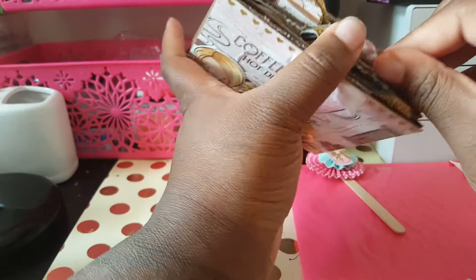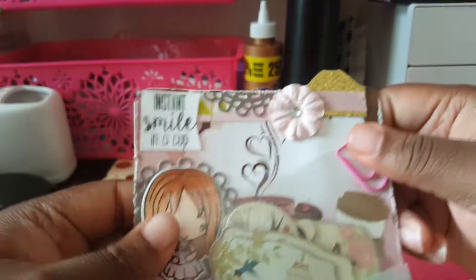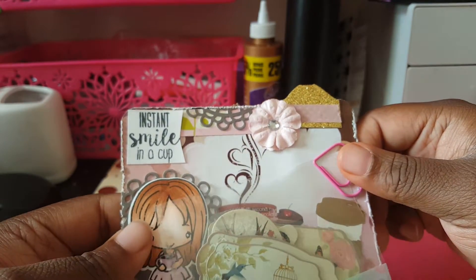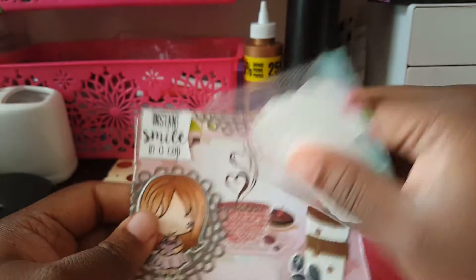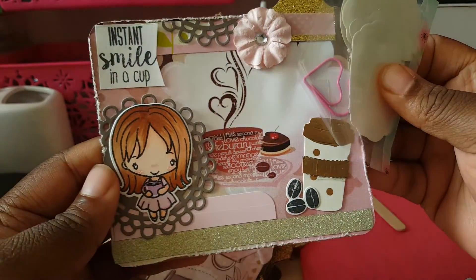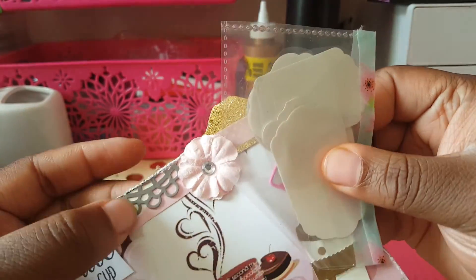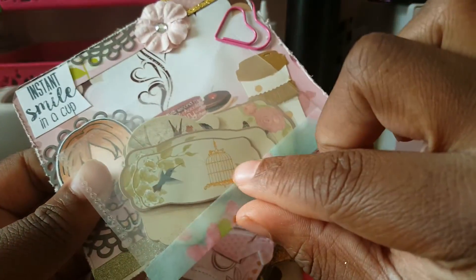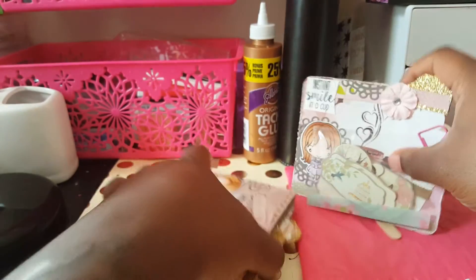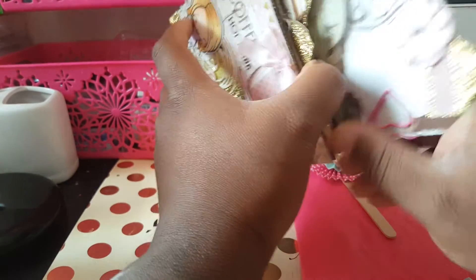And then this is actually the last page and it says 'instant smile in a cup.' These are some cut aparts and stuff she gave me — just check it out. Oh my god, her work is so amazing! Girl, thank you so much. Yours is going to be on its way too — I'm shipping it out tomorrow.